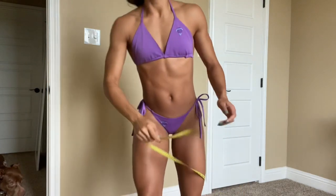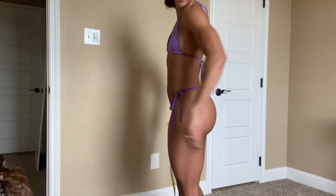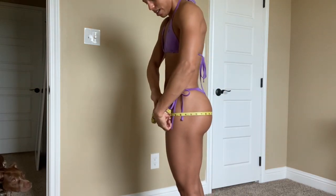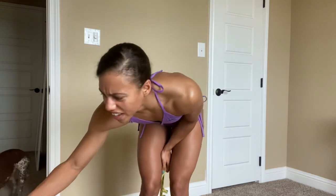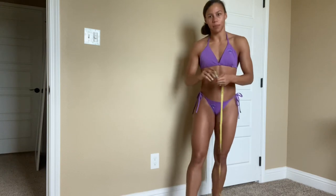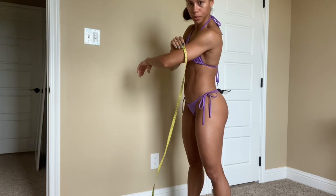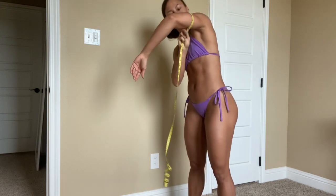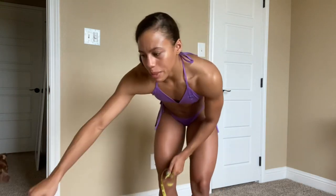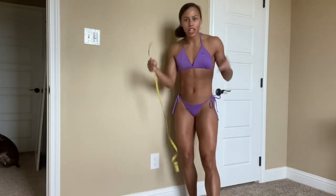Next we're getting the hips — you want to measure around the largest part of your booty, feet together. I got about 37 inches for my hips. Next we're doing my bicep — you want it in between your elbow and shoulder joint. This is harder to do on your own, but you'll get it. I got 10.5 inches — usually I'm about 10, but I did biceps yesterday so there's probably a little pump.